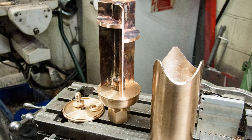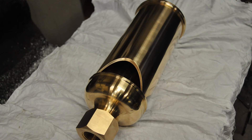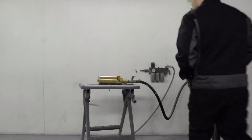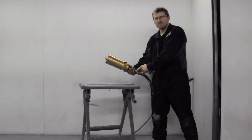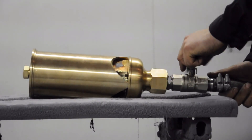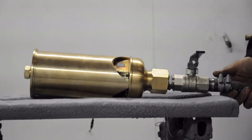Moving on to the tritone whistles - these are a different beast altogether, quite complicated to make. There are a lot of different chambers and things in these, but at the end of the day they've still got three knife edges going around the outside, which gives you three tones, and three different sized chambers inside the bell. Here we are testing it inside the booth, running off the compressor at 56 CFM.